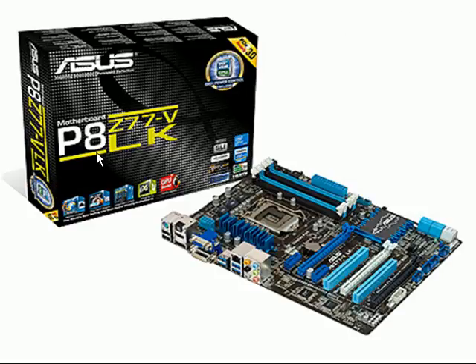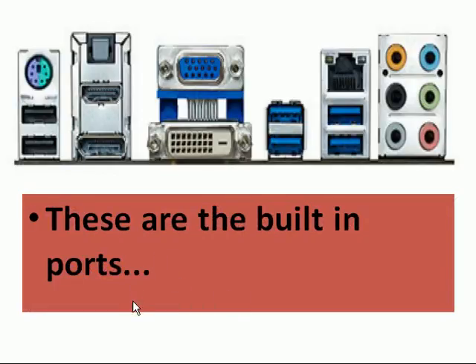Let's take a look at the ASUS motherboard PHZ77-VLK. Specifically, we're going to look at the ports over here. These are the built-in ports.